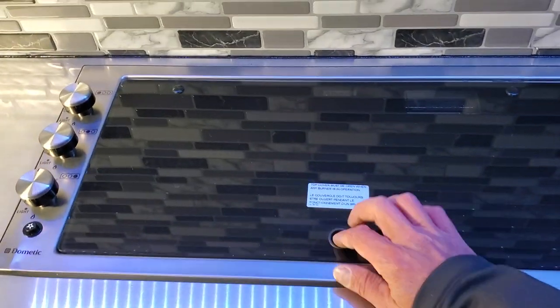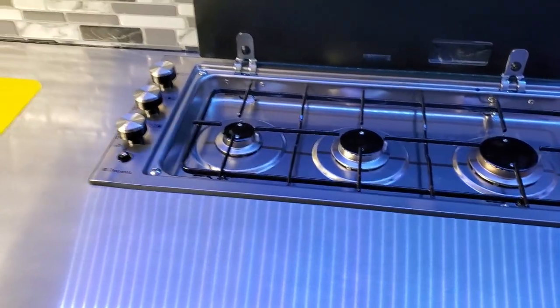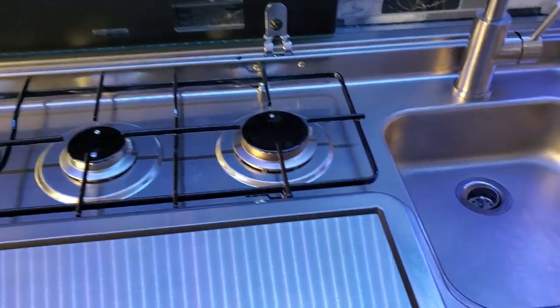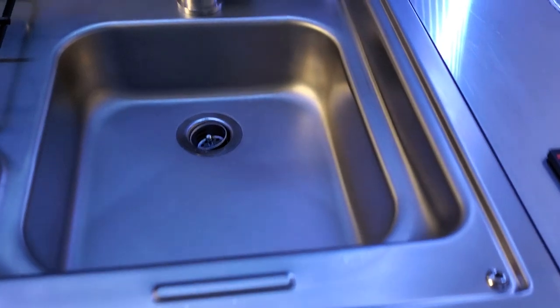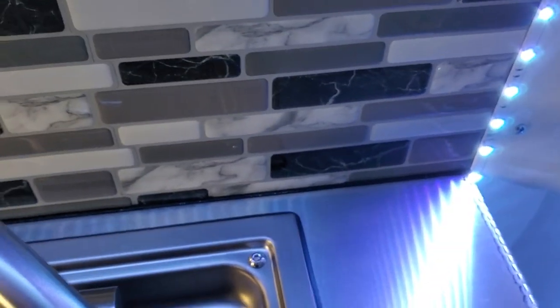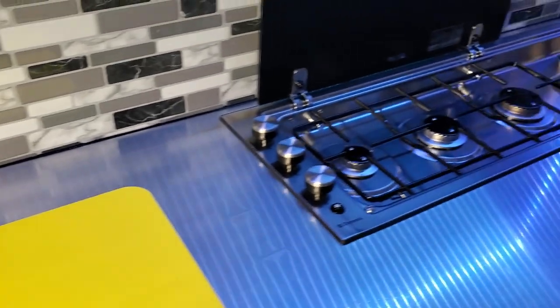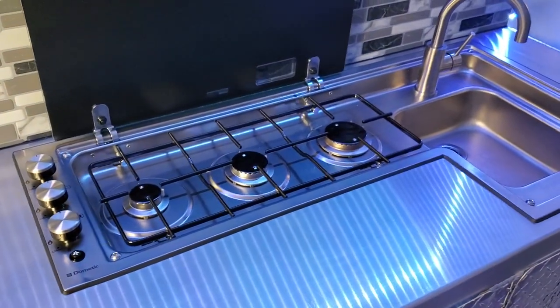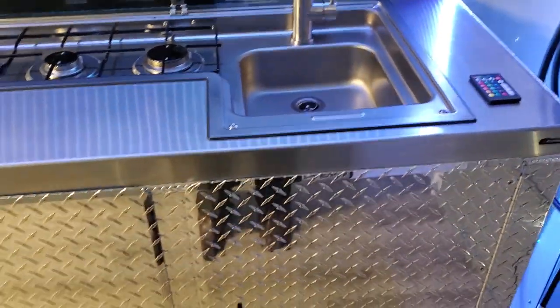This is a Dometic sink and stove unit designed for RVs. It's very clean, super nice design, with a nice rubber seal all the way around it. I did a nice bead along the backside for the backsplash so everything is easy to clean. The stove works awesome and the sink works awesome — everything is just fantastic.